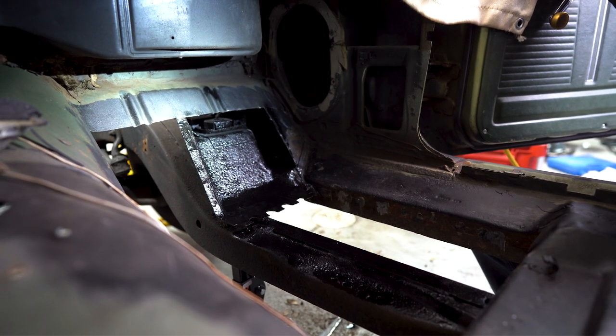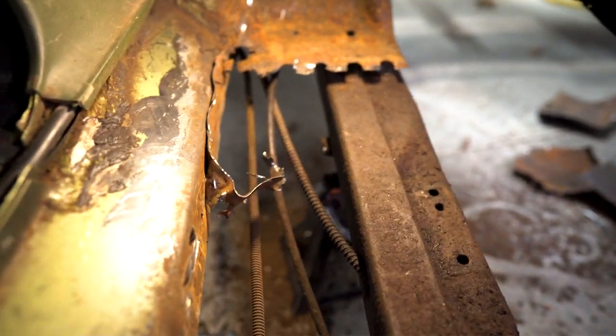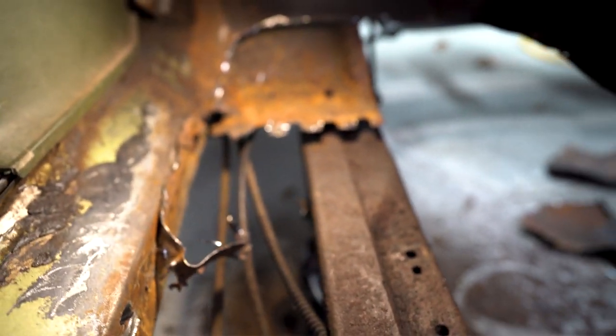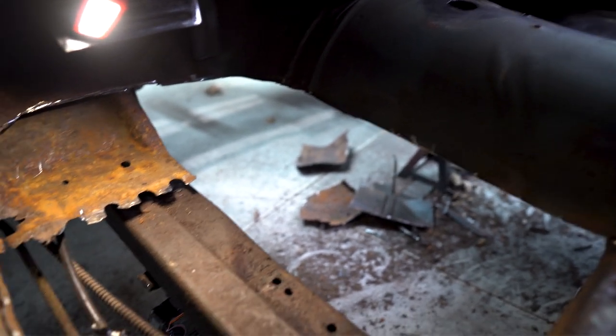Here's the driver's side. He wasn't playing when he said these spot welds on this floor pan — man, they're rough. I got about half of them done, half of them to go. A little bit more cleanup down there, and then we'll start working on the driver's side fitment. Check out all that yumminess on the garage floor.